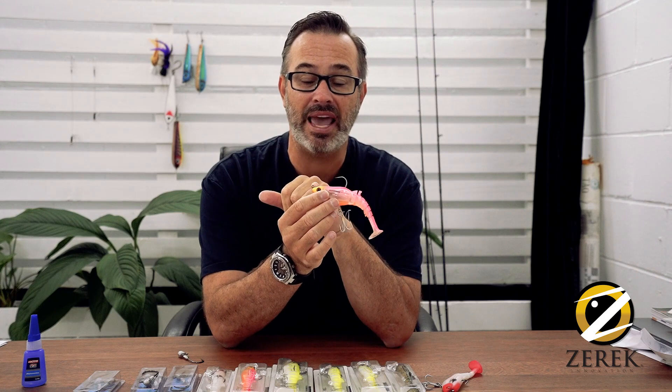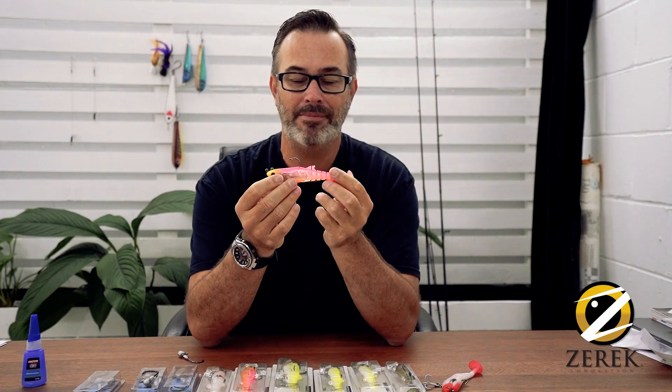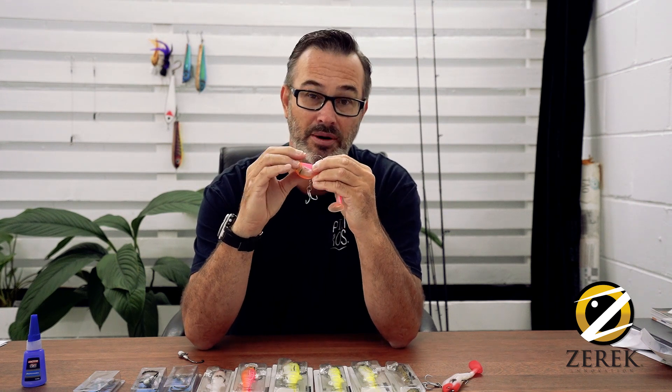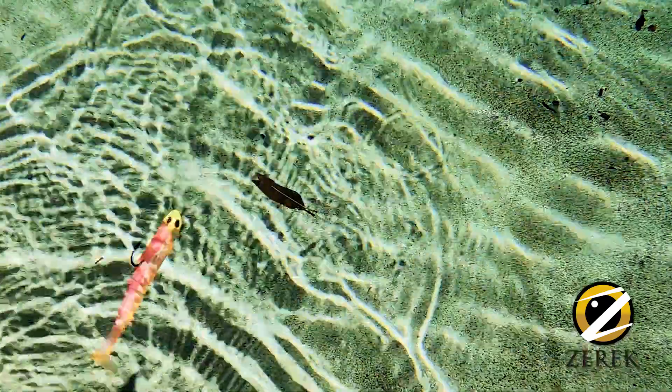If you want, straight off the bat, you can add a small treble on the nose as well, which a lot of guys like to do. It has about 35 ounces of weight on the inside, and it has the patent slits in the side so it crushes down really easily when you get a bite.